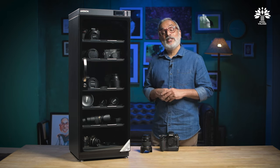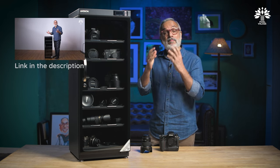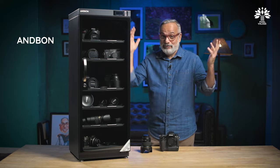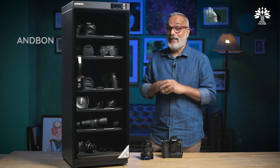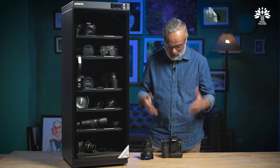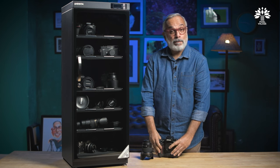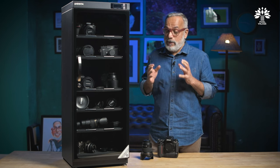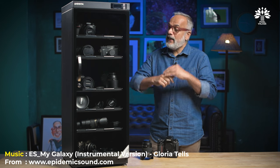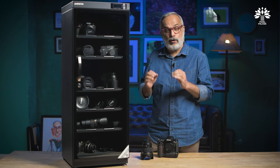Hello everyone, welcome back to Pixel Village. I'm Radha Krishnan. A couple of years back we did a video on the enemy of the camera while doing a review of an amazing dry cabinet from Andborn. It is that time again — the rain is just around the corner, and moisture is the biggest enemy of your valuable, expensive camera equipment, especially for those living in coastal regions.